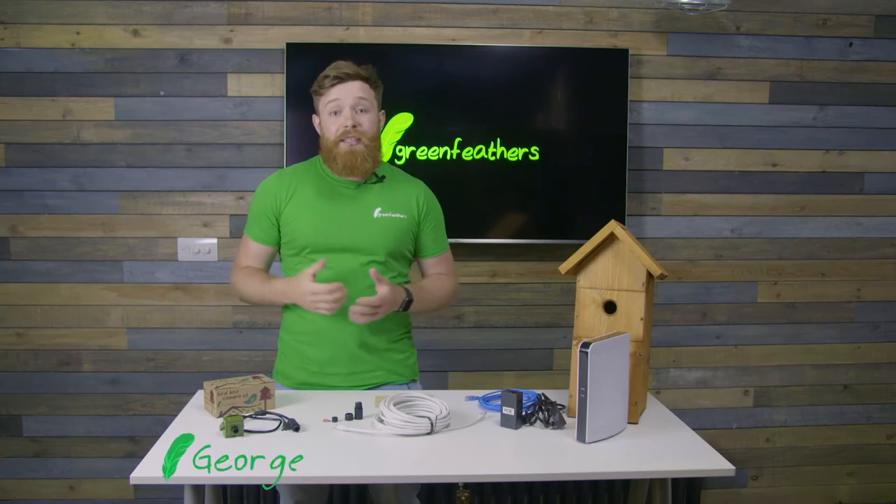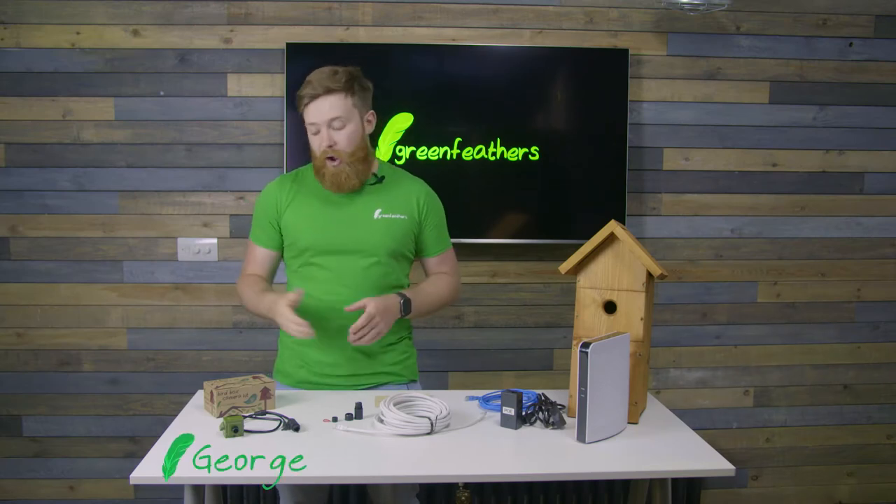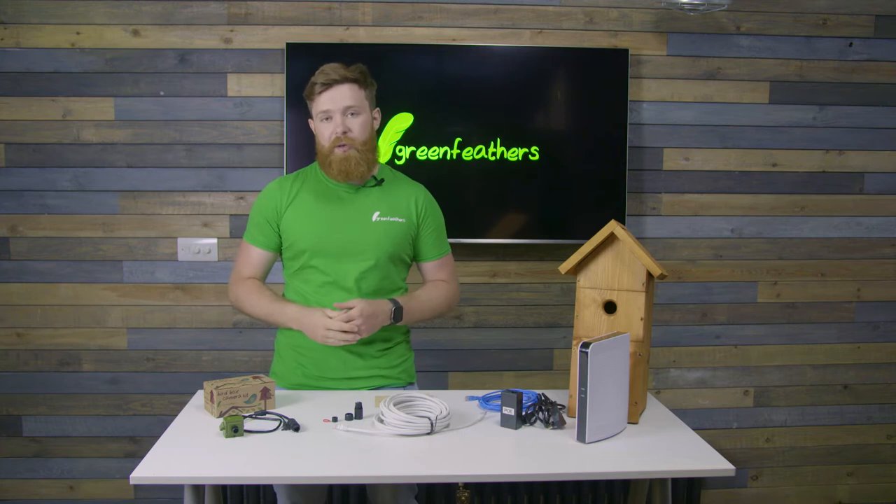Hi, I'm George from Greenfeathers and I'm here today to talk to you about how to set up our HD IP wired bird box camera.